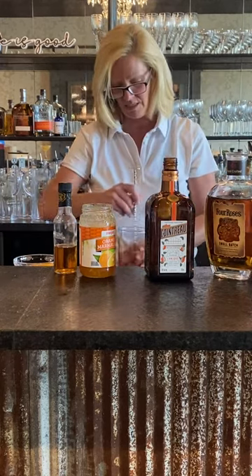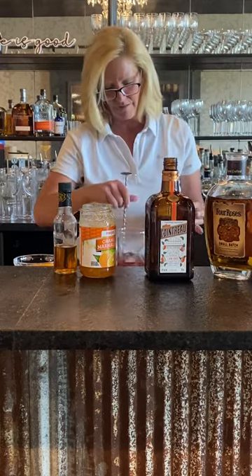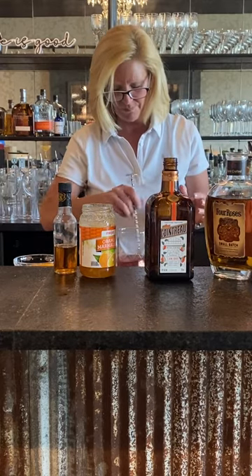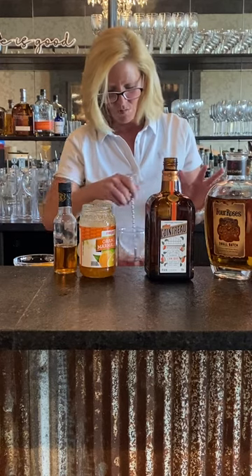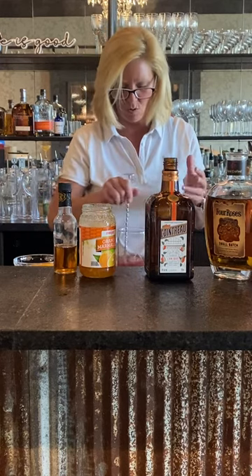I'm gonna put that in my mixing glass and stir that up pretty well. You want it cold enough so that it all comes together, but warm enough so that it's not an ice-cold cocktail.